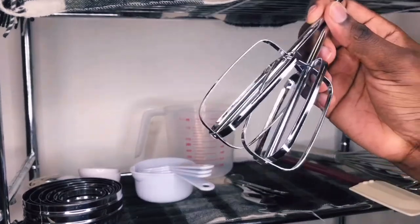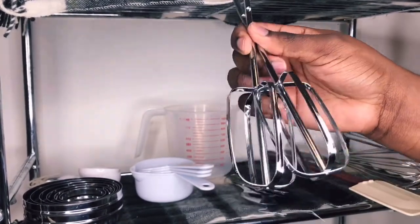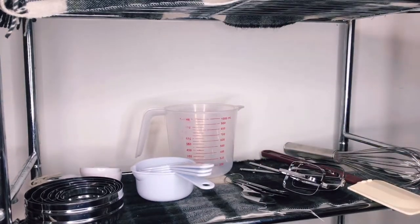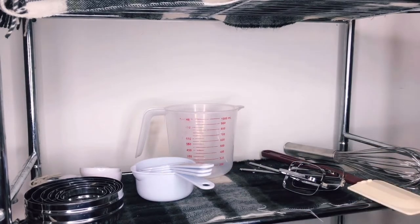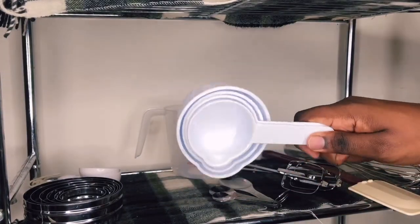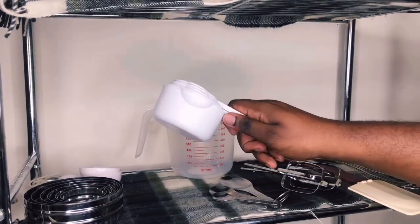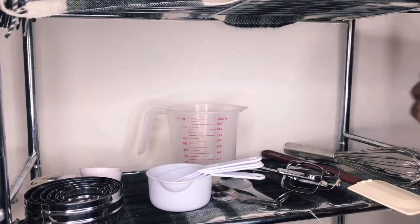Next I have the attachments for my hand mixer. I have my measuring spoons — just some regular measuring spoons. I also have standard measuring cups for dry ingredients, and my wet measuring cup.